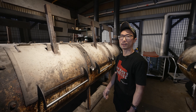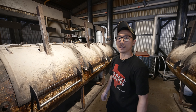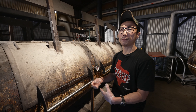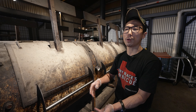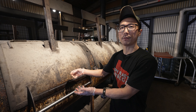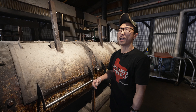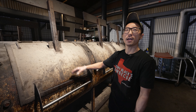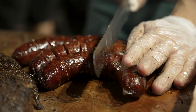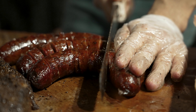Once they get up to 155 degrees internal temperature, we pull them off and store them in the walk-in. Then for service we reheat them back up to 165 degrees and put them in the chafing dishes. So it's kind of a pre-cook process and then a cook-for-service process. Once you get the internal temperature to the right level, you get the right plumpness, and that's when you get that snap on the casing and it'll break nicely.